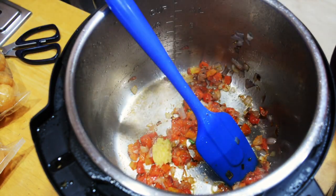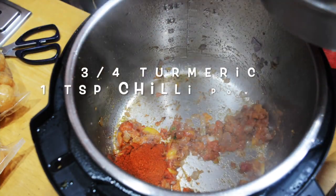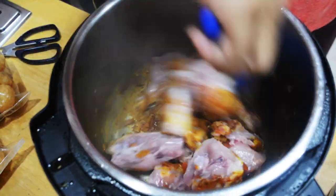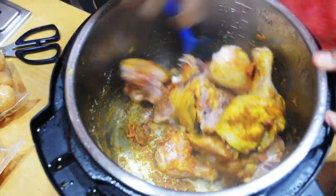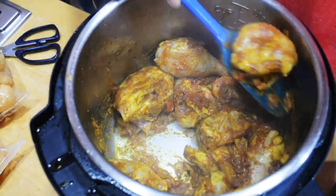I've added about one teaspoon of ginger garlic paste, mixed it all together, then added turmeric, chili powder, and garam masala. Now I'm adding the chicken and mixing it up, then adding about one teaspoon of salt. I'm sauteing it a little, then taking out the chicken breasts because we don't want to overcook them — they tend to get tough.